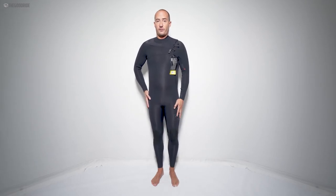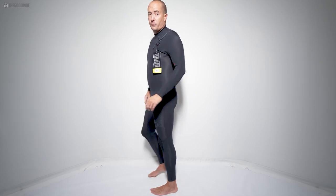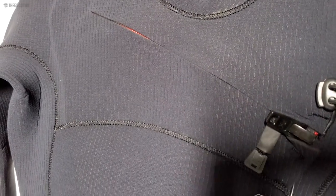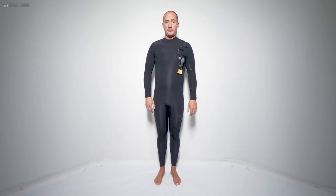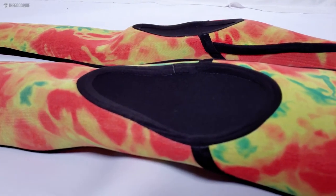Just to touch on the construction: this is a Nanoprene Light, Japanese limestone-based neoprene suit. It is way lighter, and they've updated it — there's a single back panel now, opposed to the previous version which had a seam in it. There's also an updated entry which I actually found harder to get on than the old one, but once it's on the flexibility and stretch in this neoprene is pretty amazing. They use a triple glue seam and then seam tape the inside, blind stitch the outside.